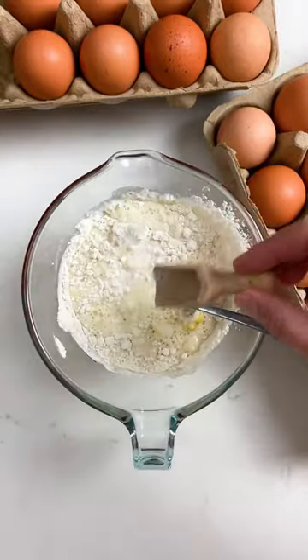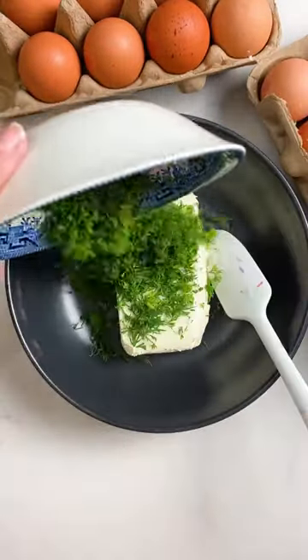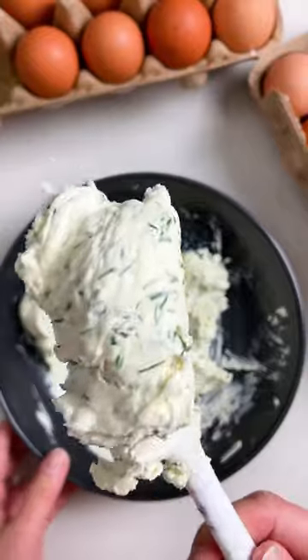You just make a simple crepe batter. I use a 1-1-1 recipe which is one cup of flour, one cup of milk and one egg. My grandma always said to add a splash of water to get rid of any lumps in the batter if you're having trouble.